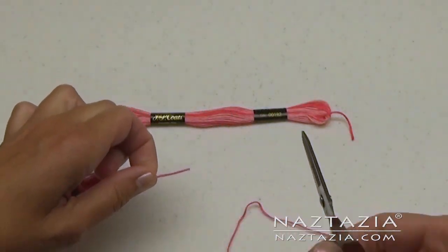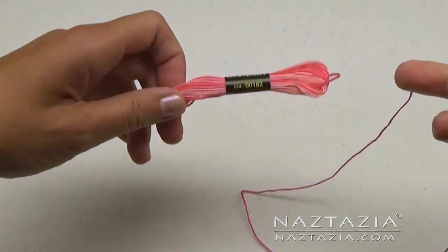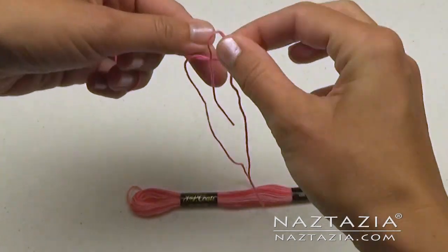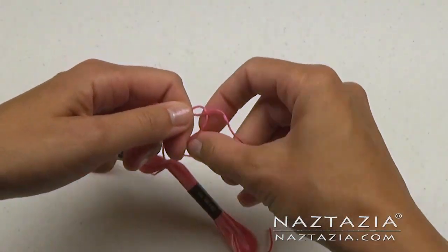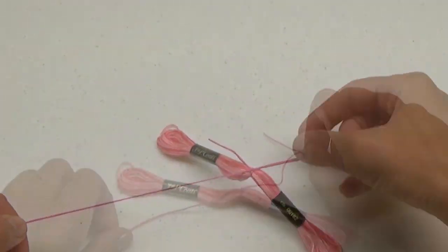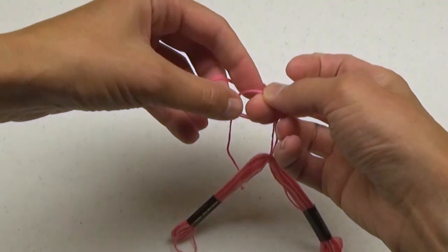Cut about 12 inches of floss and tie it around the center of the main tassel floss. You can wrap it around again to secure it. Now I'm tying a hanging knot on top.